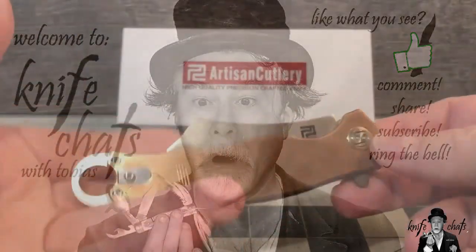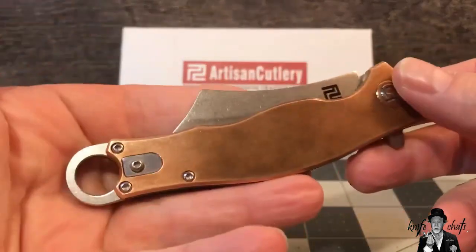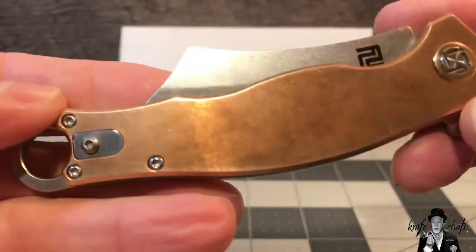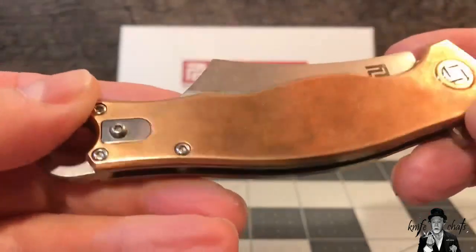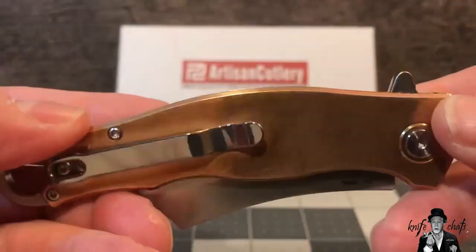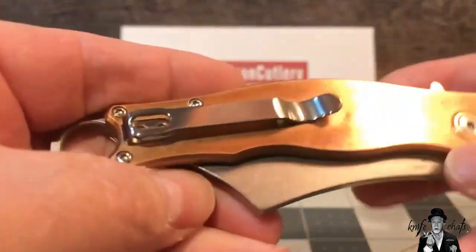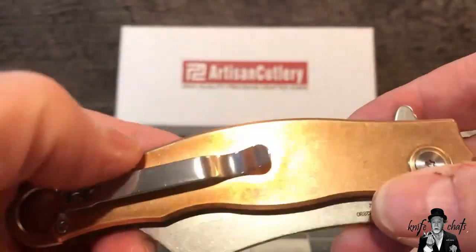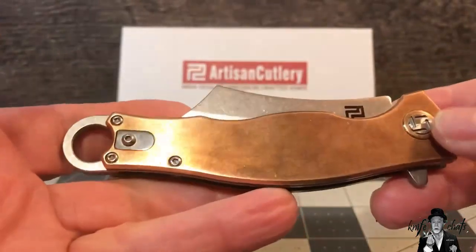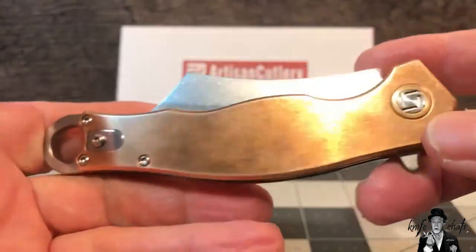So this is the first knife I picked up from Artisan Cutlery. I don't know if it's going to be my last or not, but it was on sale at Smoky Mountain Knife Works, so I figured I'd pick it up. I've been carrying it for about a week now, and as you can tell, these handles are bronze. It's a little bit heavy, and it's picking up quite an interesting patina. So what I'm going to do right now is take some Brasso or some case paste and polish it up so it looks brand new.